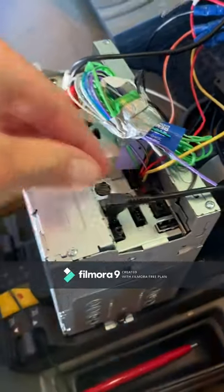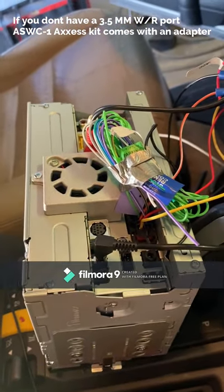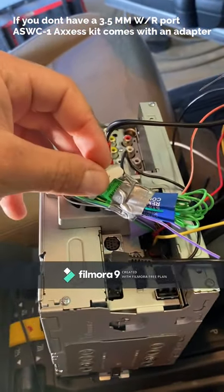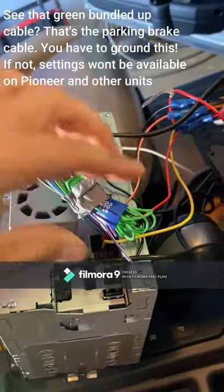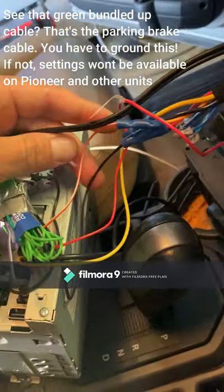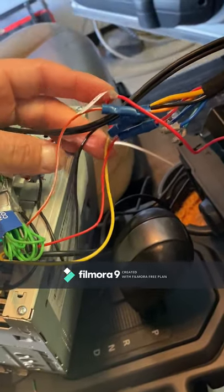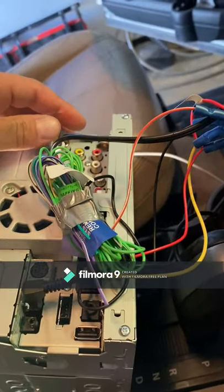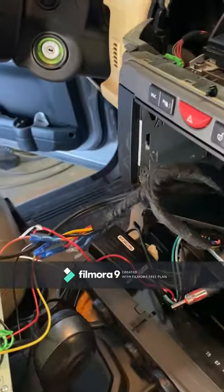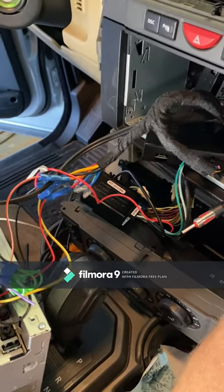Here I have my steering wheel controls plugged into a port which says WR on the back, which stands for wired remote. This is the aftermarket harness — there are a bunch of cords we don't need. The most important wires are your ground, accessory, power, and illumination. These four wires connect to this harness so that you can use the fiber optic amp and still have great stereo sound.